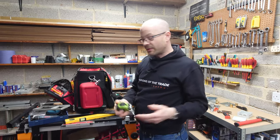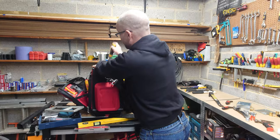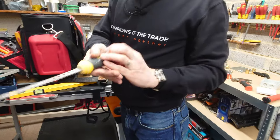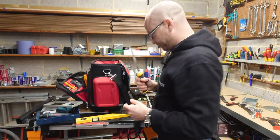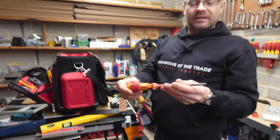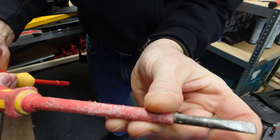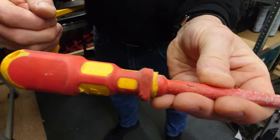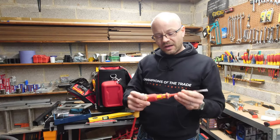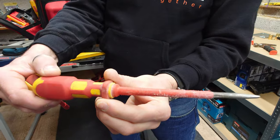A trusty tape measure — we all know what that's for; every electrician and tradesperson should have one. A pad saw for cutting plasterboard, which I mostly use for cutting back boxes in dry lining. And my bodge-and-scarper screwdriver — the end is quite rounded and soft because it gets used a lot as a chisel driver. It's probably one of the oldest screwdrivers I own and it really is my abuse-it-and-use-it screwdriver.